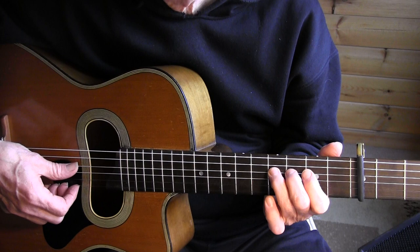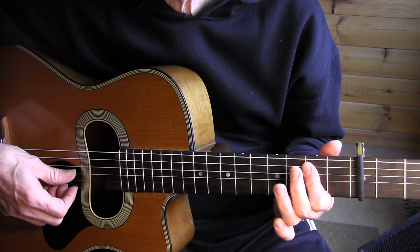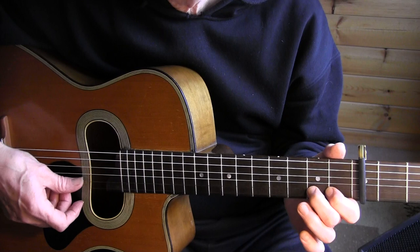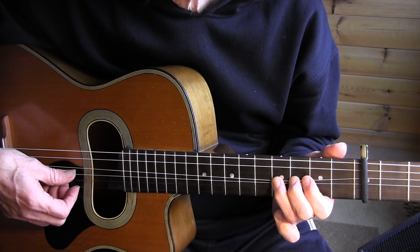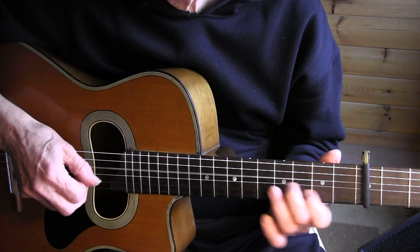Then to the 4th string — you can see I'm using my index finger as a bar there, and now I'm going to play the bar. And to the 5th fret. Then we're starting with the theme — I'll play bars 6 and 7 of the theme.